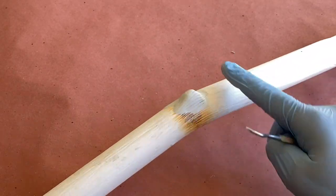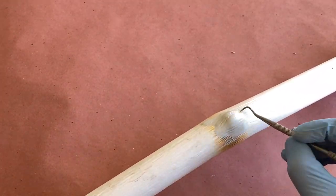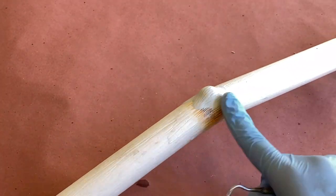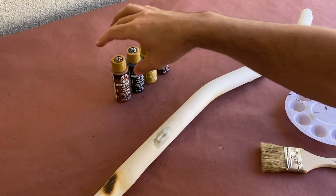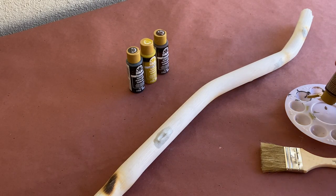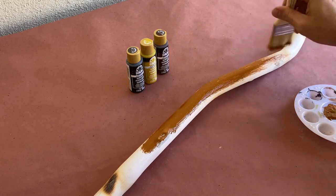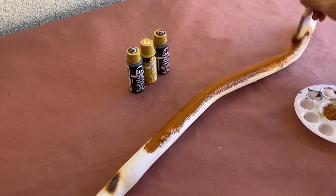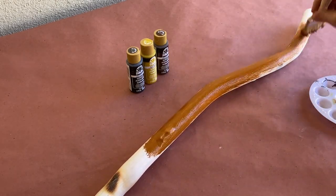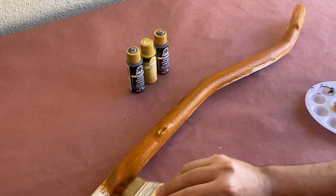With all our additions completed, it's time to let it sit out in the sun to cure. Now that the clay is fully cured, I'm going to base coat the pipe with a medium brown acrylic paint using a chip brush. You may find that you can still see some of the pipe through the paint, but that's alright — it will create more color variation in our finished piece.